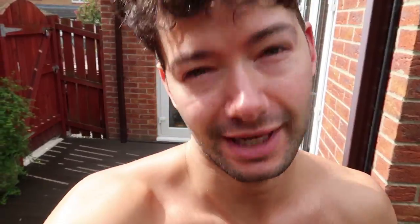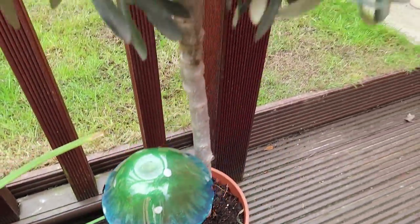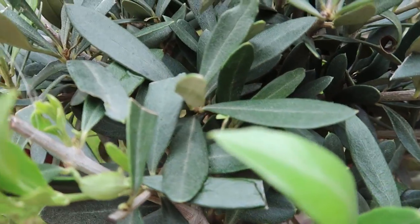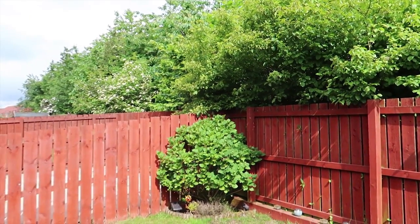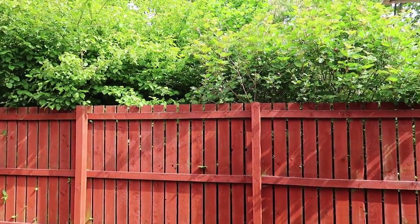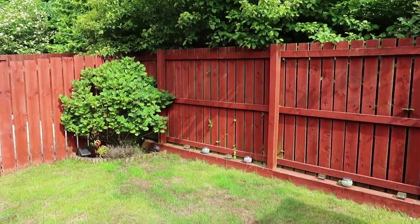I can't see the screen right now. This is the outdoorsy test — let's look at some nature. The autofocus is pretty rapid. Maybe I'll not show you my lawn of shame — it's currently undergoing extensive treatment to try to make the grass grow back.